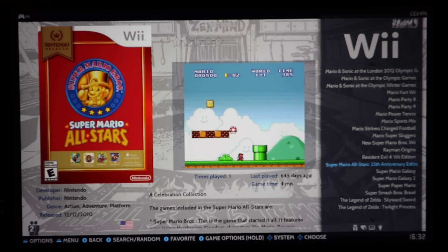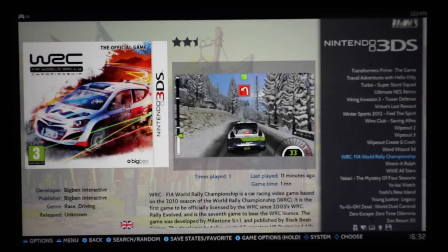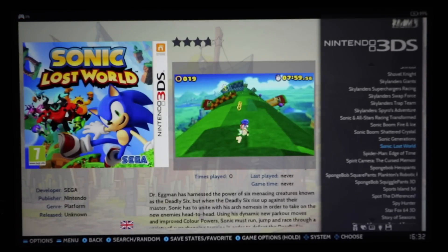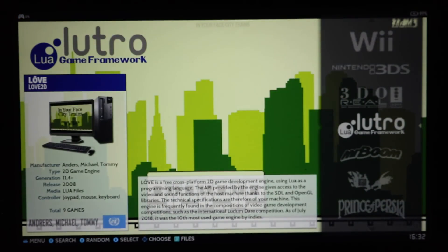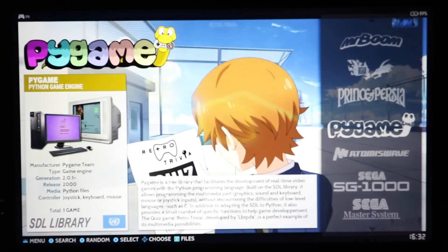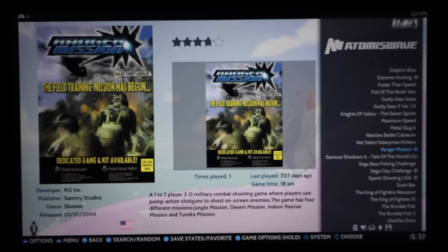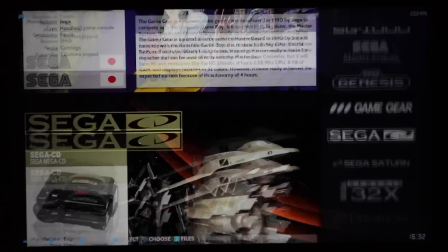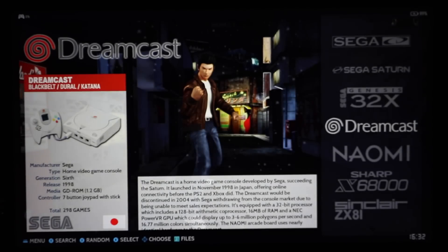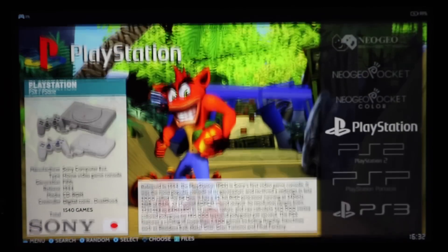Super Mario All-Stars 25th Anniversary Edition — nice. Just a few Wii games. Nintendo 3DS — 465 games, a big collection. 3DO — 138 games. Lutro — 9. Open Bore, Prince of Persia games, Thomas the Tank Engine Wave games. Dolphin Blue is one of my favorites. For Sega — all the Sega games. Between Dreamcast and Naomi you've got about 350 games. ZX Sinclair, more arcade games, Neo Geo, and Neo Geo Pocket/Pocket Color.